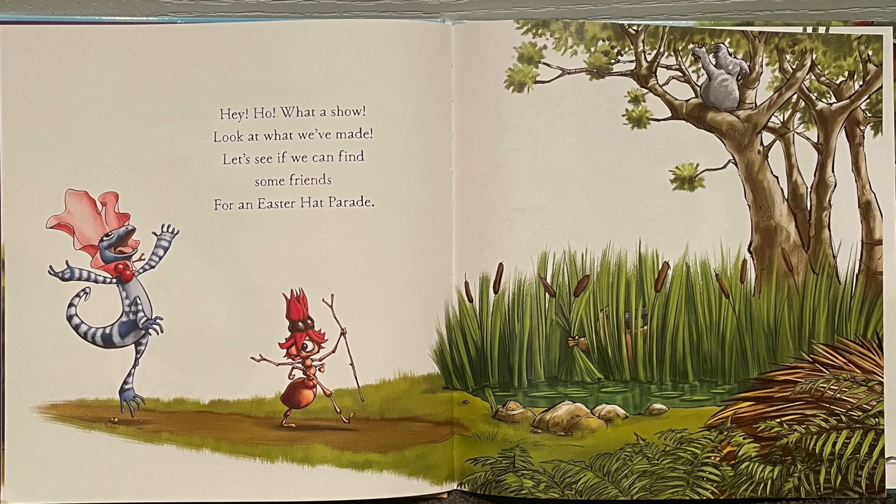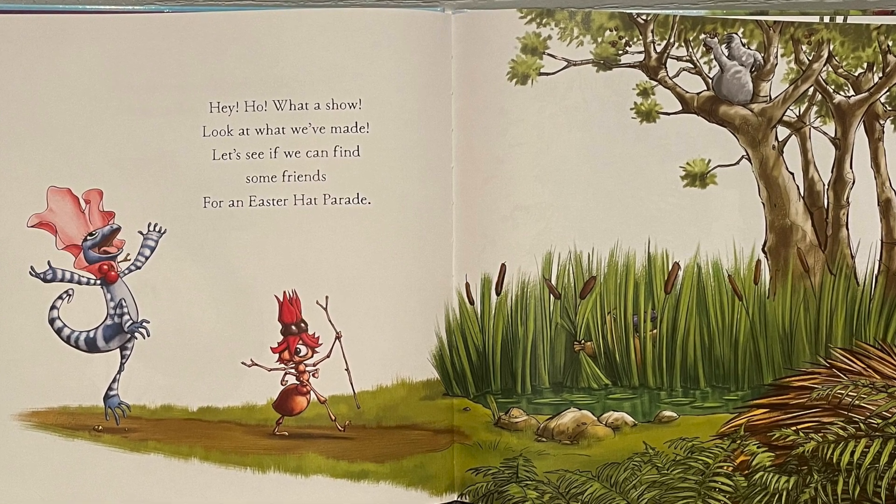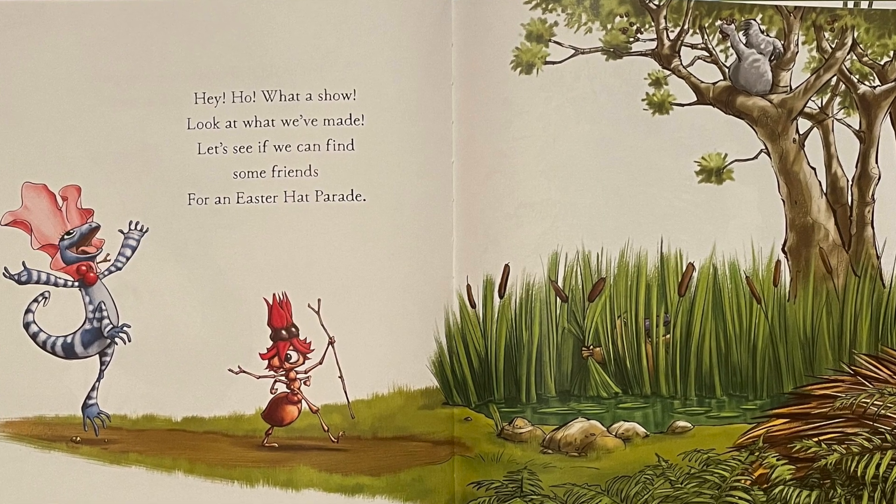Hey ho, what a show! Look at what we've made! Let's see if we can find some friends for an Easter Hat Parade.